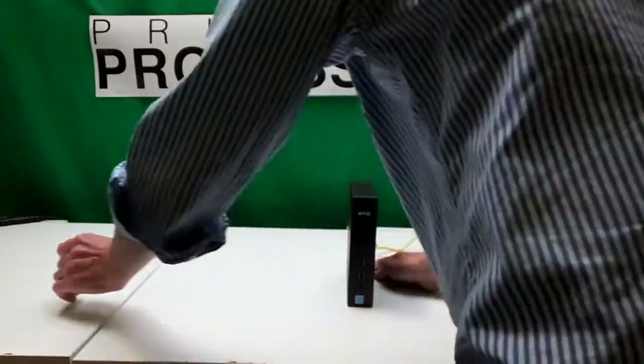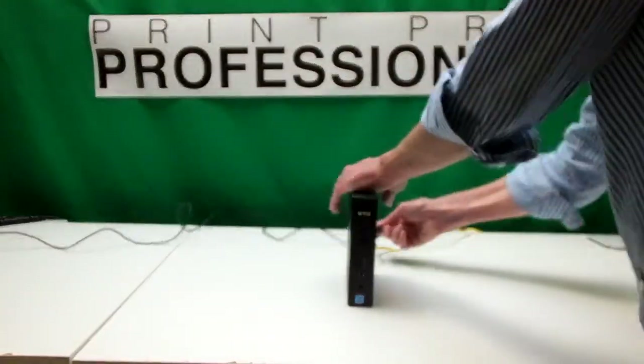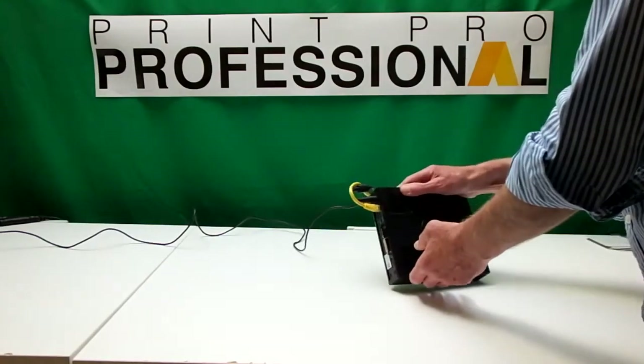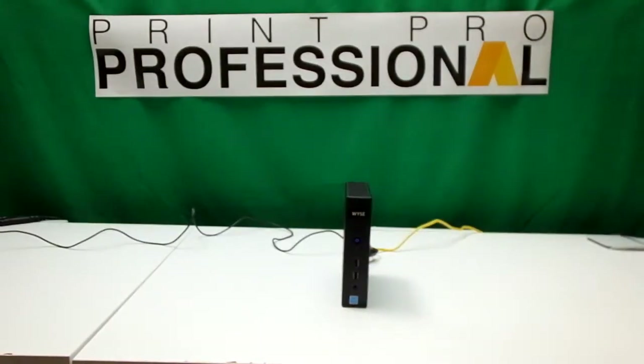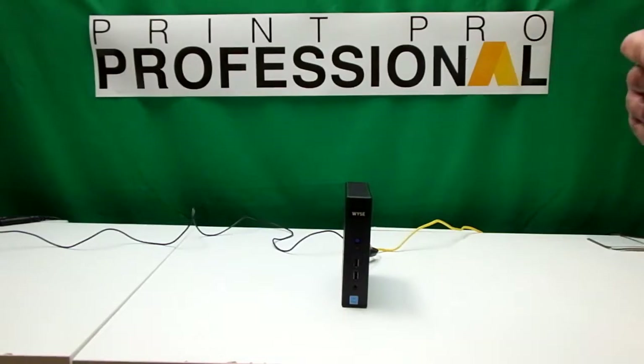And then we have our power supply. We plug it in at the back as you can see. And that's all you need to do with this apart from switch it on. What will happen is this will boot up and appear on the network within the office.